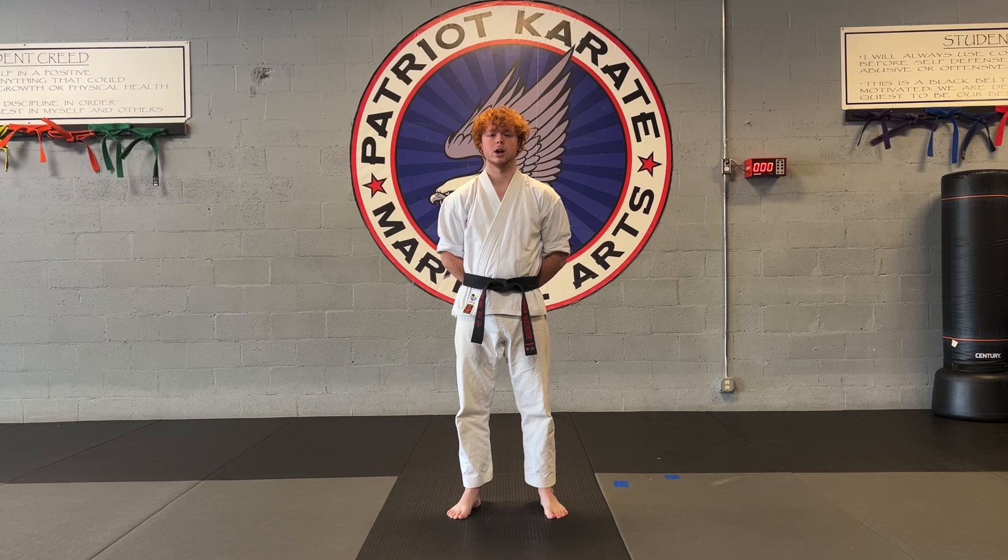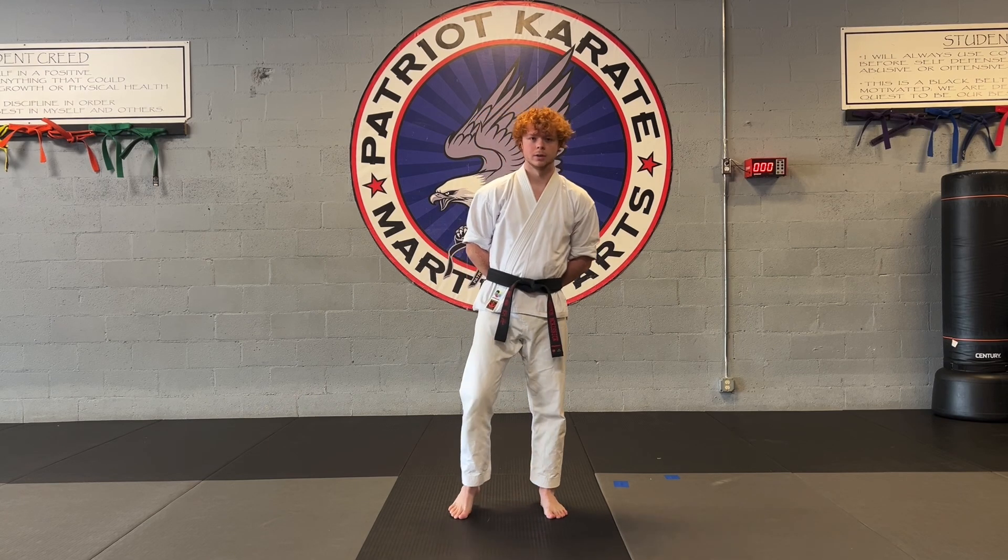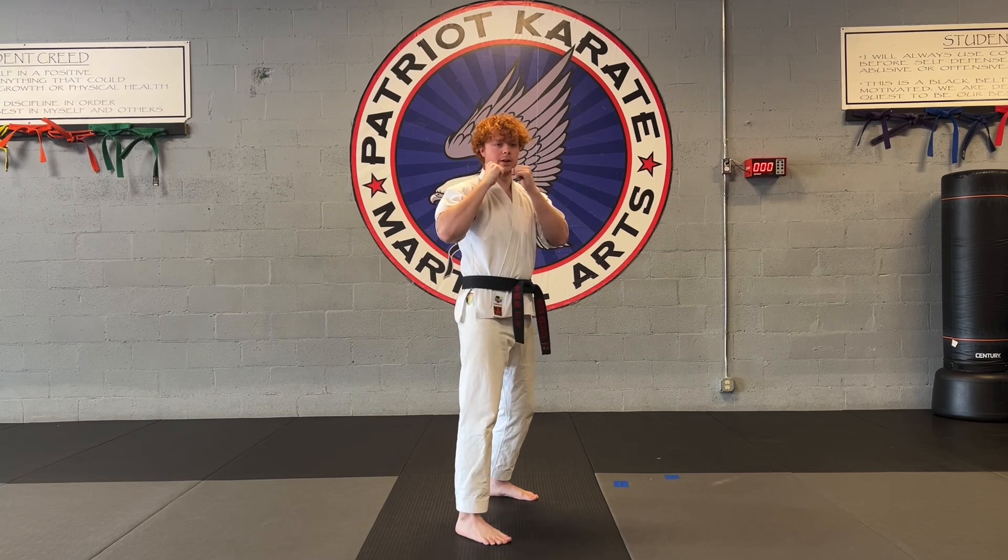Hey guys, Mr. Wesson with Patriot Karate. Today we're doing our skipping hook kick. From here, you're going to start in your fighting stance.